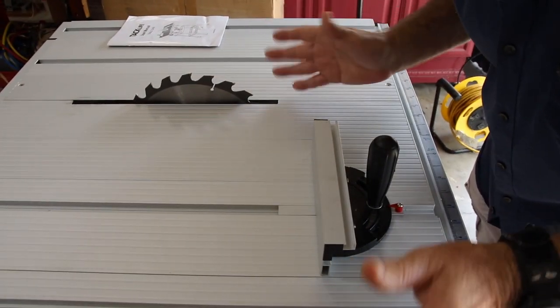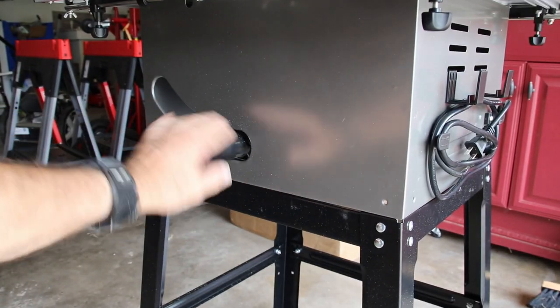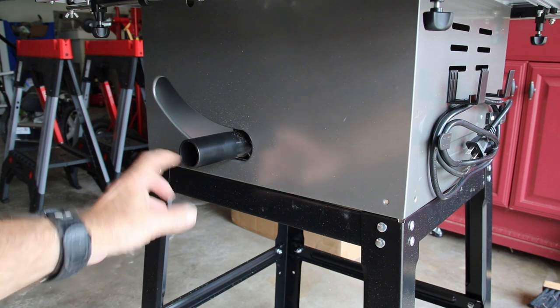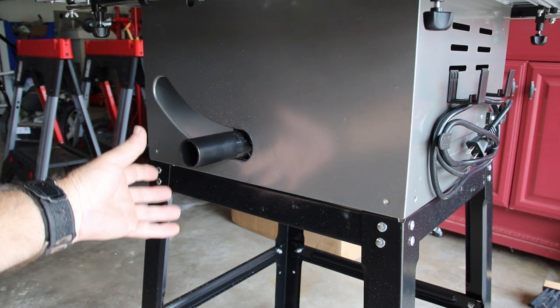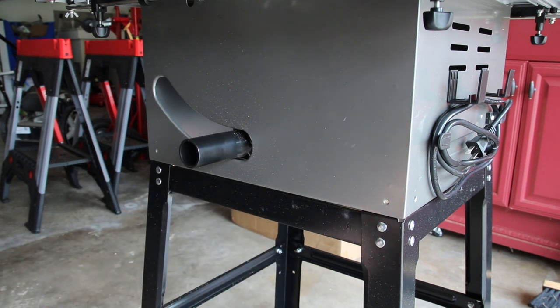This is a small minor feature for me since sawdust flies everywhere anyway, but it does have a sawdust port where you can attach a vacuum to suck most of the sawdust away from the machine. That said, you're still going to end up with some sawdust regardless.